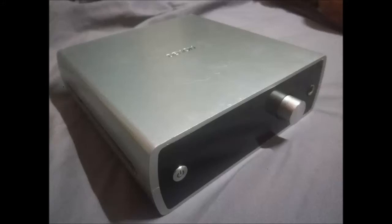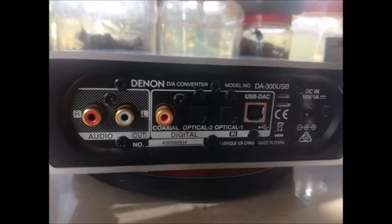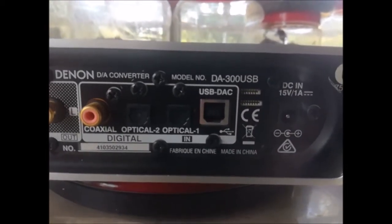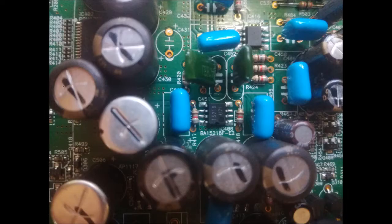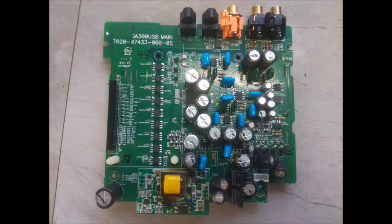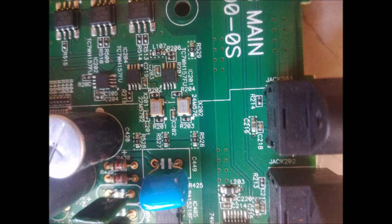Today we are going to look at the Denon DA300 USB DAC. This is a DAC and a headphone amplifier, but the DAC section is generally regarded as being superior to the headphone amplifier. This is a quite good quality unit that's well-built with a lot of features, and if you can find it, it's often available for a very good price on the used market compared to its competitors. We're going to look inside, then discuss the sound quality and also some interesting things I've observed during its product life cycle.